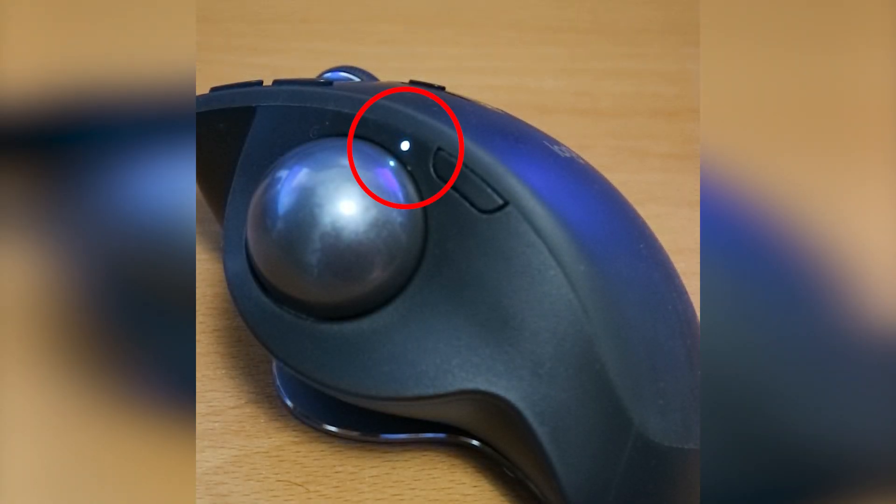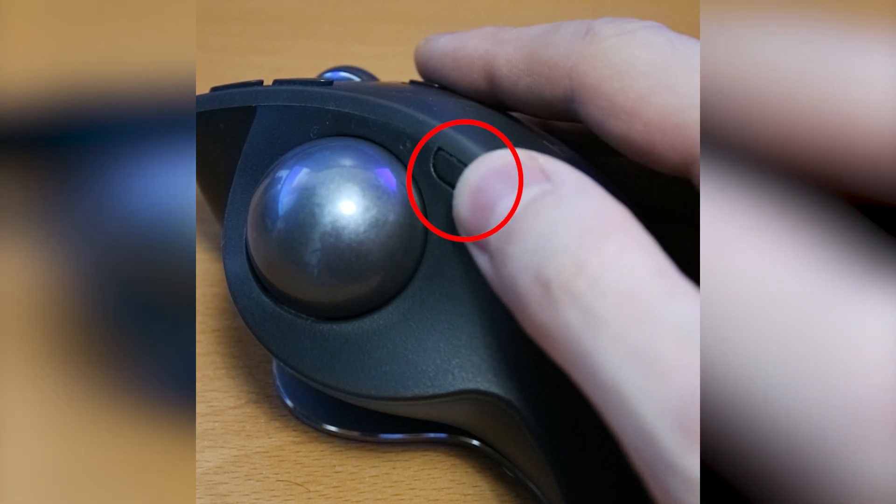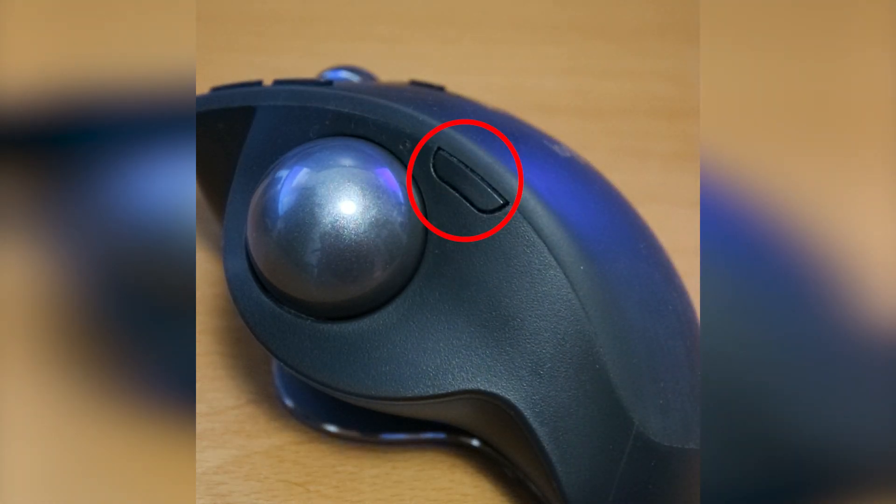Three: is the LED on the side solid white? That means that precision mode is on, which is extra slow by design. Press the button to turn it off.